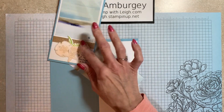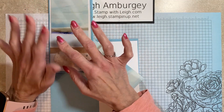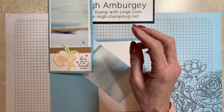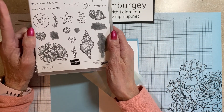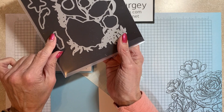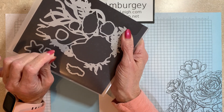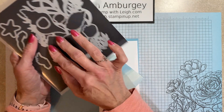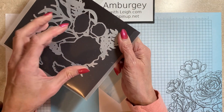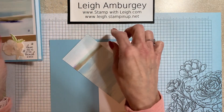The stamps I used — and also in the mini catalog, this designer series paper is part of a suite with a seaside vibe. I pulled out from the annual catalog the Friends are Like Seashells stamp set. It does have coordinating dies, and the dies come with a 3D embossing folder that lines up with the die to give it dimension — you emboss it and then you can also die cut it. So that's what I chose to use with my paper.